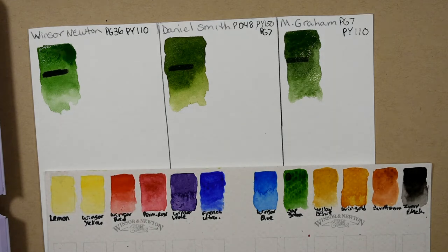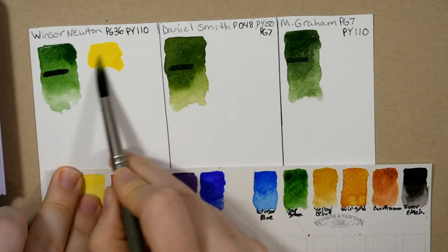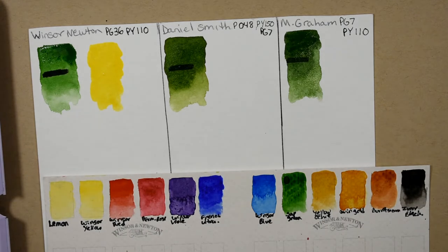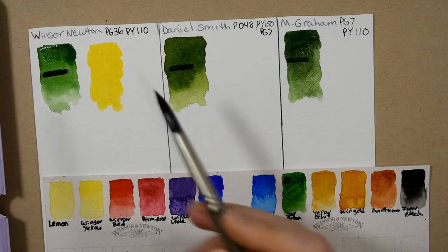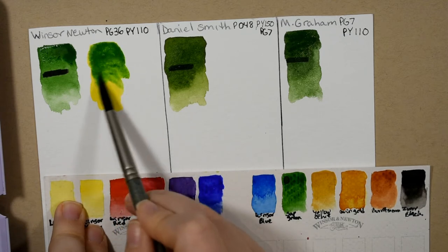So while I'm letting those dry, I'm going to do a couple of paint mixes for you. The first one I want to do is mix the sap green with a little bit of yellow. This is Hansa Yellow Medium by Daniel Smith that I'm going to be mixing each of the sap greens with, because it's a common paint mixture that I would use to yellow my green. So there is the Winsor & Newton with the Hansa Yellow Medium.